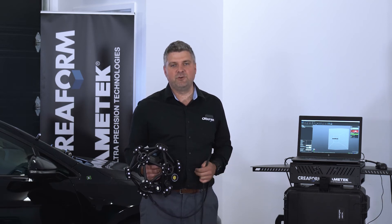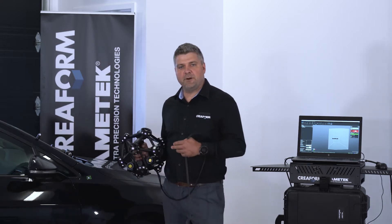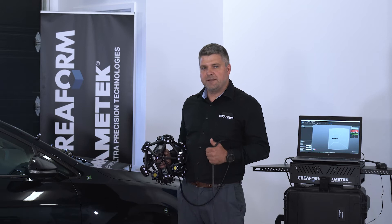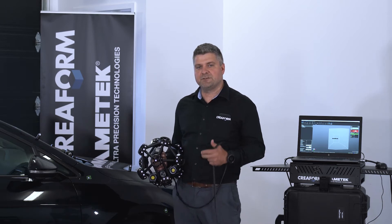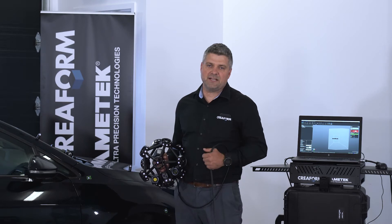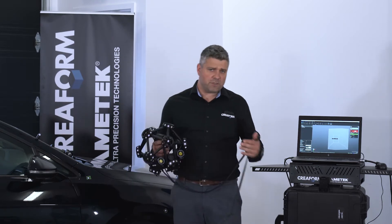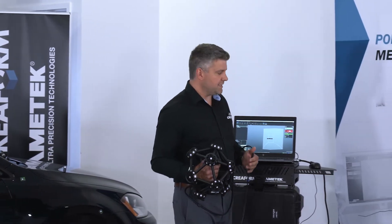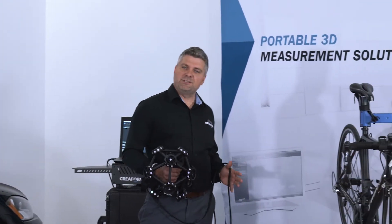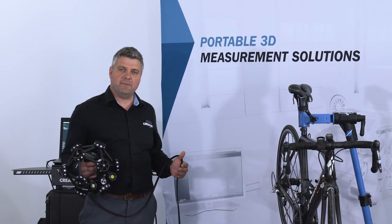Today we'll be scanning two parts with the MetraScan Black. The first one will be scanning part of this car here, and this is really to show you the speed of the new MetraScan Black, but also two new cool features of VX Elements: the automatic volume extension as well as dynamic environment compensation. Once we're done scanning the car, we'll scan part of the bike here, and this is really to show you the high resolution mode of the MetraScan Black.